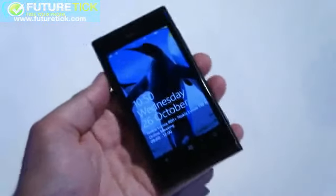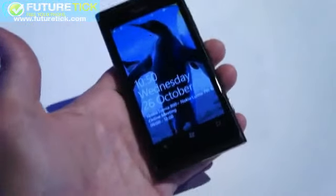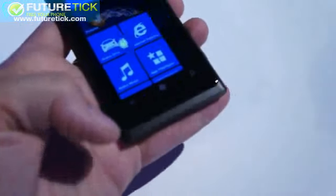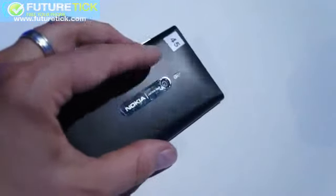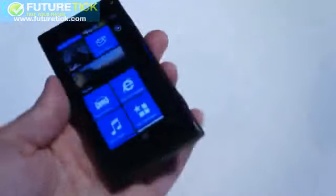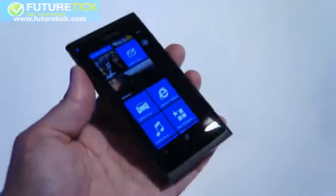Here is the Nokia Lumia 800. It's the long-awaited Windows Phone device and as you can see the physical layout on the outside is extremely similar to the Nokia N9 which we just reviewed on the site recently. The flash has been moved to the right of the camera instead of where it's located on the N9. Other than that there's really no other way to tell that this is the Lumia 800 versus the N9.